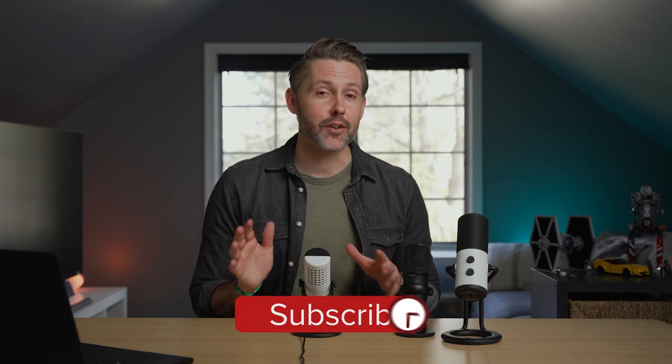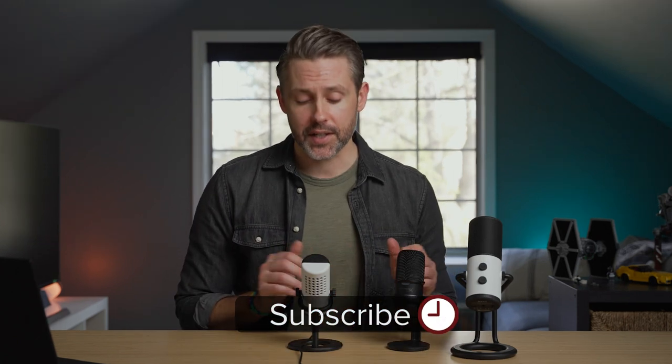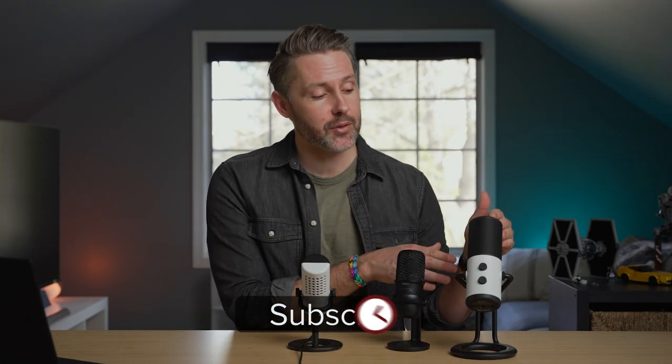Hey everyone, I'm Jordan with 9to5Toys — make sure you are subscribed for any future microphone comparisons. Today we're taking a look at the Capsule Mini versus the Capsule versus the HyperX SoloCast. I've made a few videos about the SoloCast — it's very small and affordable. It has some shortcomings, but those can be easily remedied with a few mods.